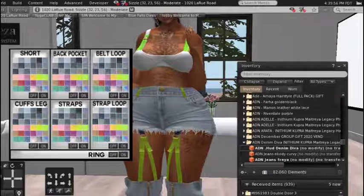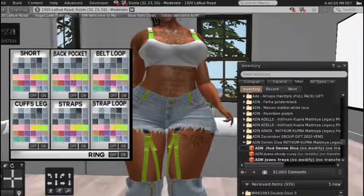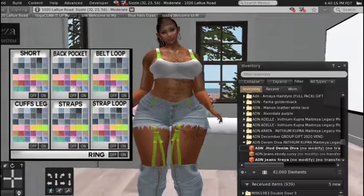I suggest you definitely go down there and get you some of these pants because they're hot. They cost 99 Lindens — I think usually everything in there is 99 Lindens, so that's a good deal.